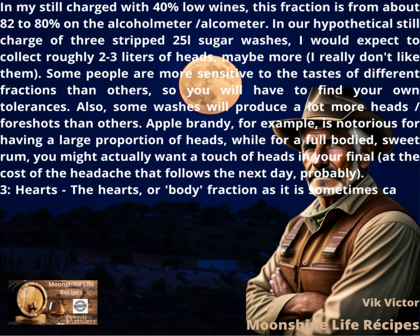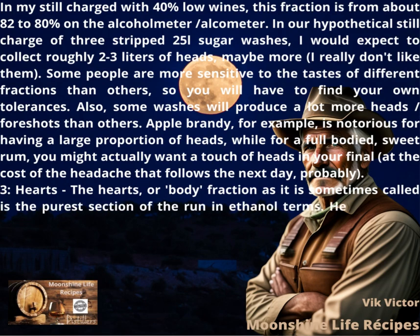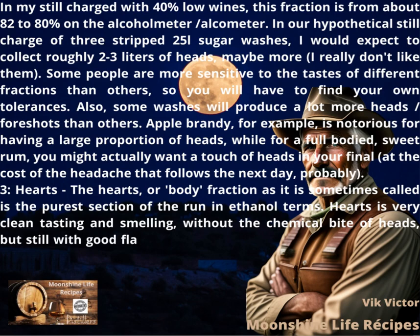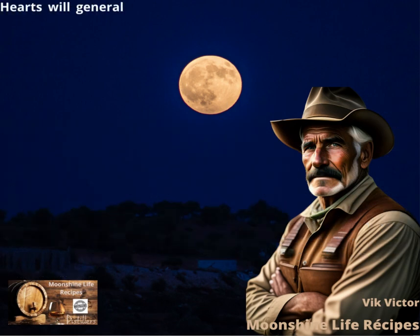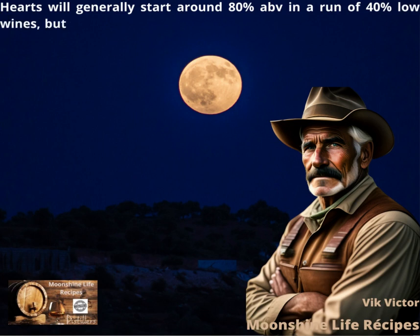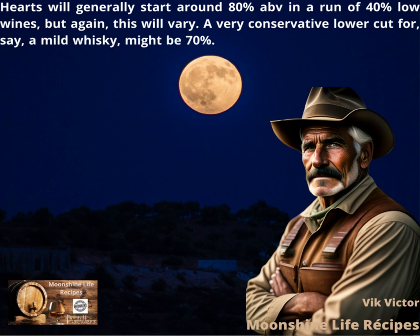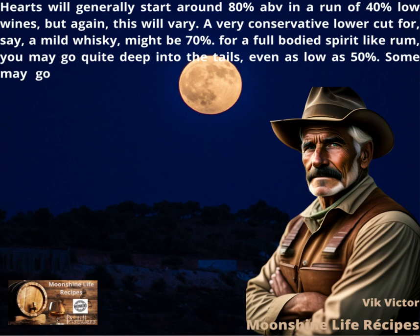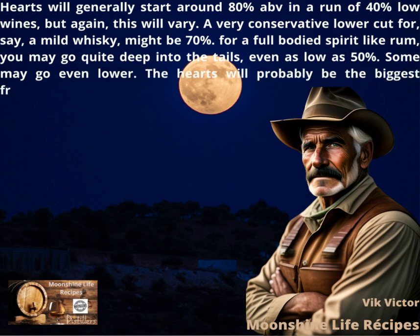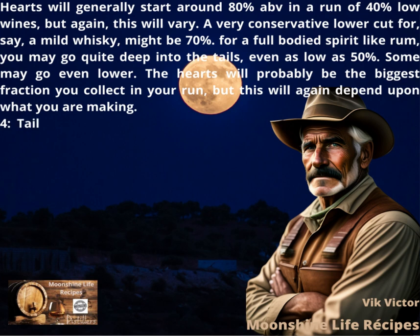Hearts — the body fraction as it is sometimes called — is the purest section of the run in ethanol terms. Hearts is very clean tasting and smelling, without the chemical bite of heads, but still with good flavor. When blending your fractions, the hearts should be considered the foundation you build your product on. Hearts will generally start around 80% ABV in a run of 40% low wines, but this will vary. A very conservative lower cut for, say, a mild whiskey might be 70%. For a full-bodied spirit like rum, you may go quite deep into the tails, even as low as 50%. The hearts will probably be the biggest fraction you collect in your run, but this will again depend upon what you are making.